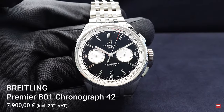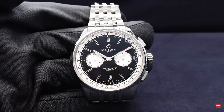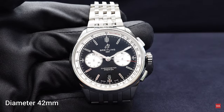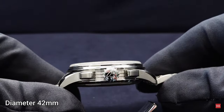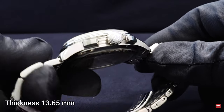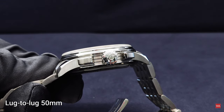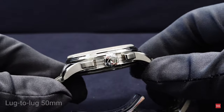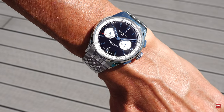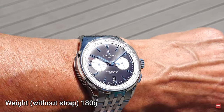In my hands, the new Premier B01 Chronograph 42mm. To start with, I would like to give you the sizes of the watch: 42mm as I just said, and the height of the case is 13.65mm. The lug-to-lug distance is 50mm. So it is quite a big watch, a big chronograph, but still very comfortable to wear. It fits perfectly on my 17cm wrist, as you can see on the wrist shot.